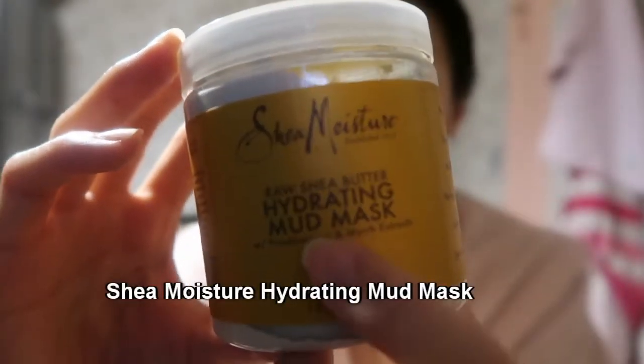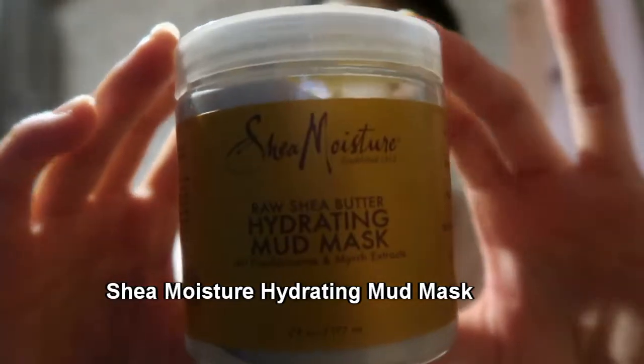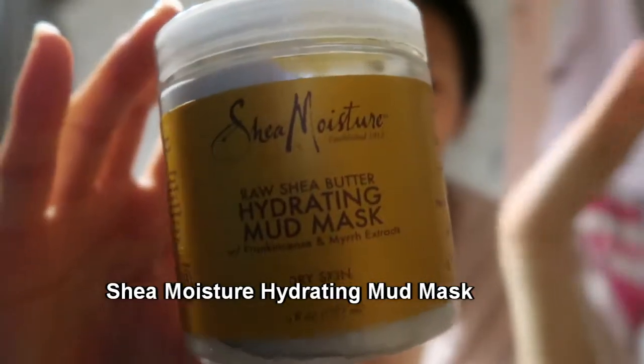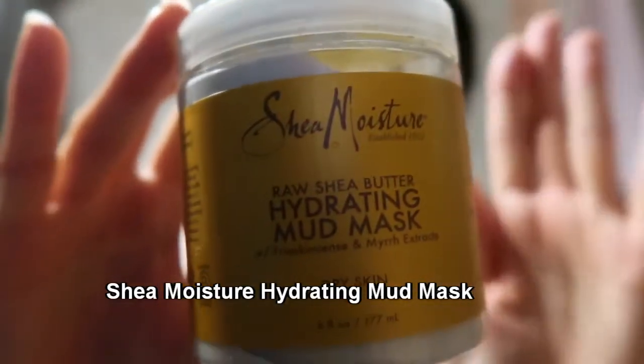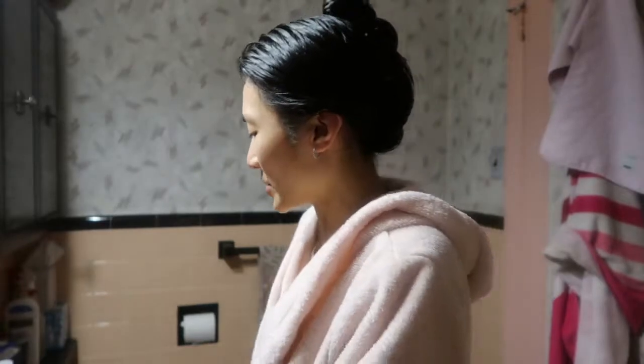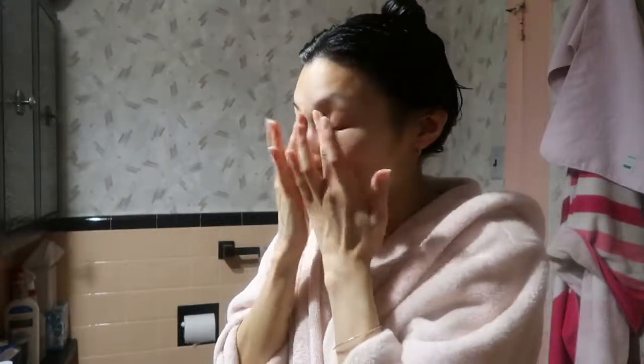Now that I've gone in with my exfoliator and my cleanser, I'm going to go in with a mask. This is my Shea Moisture Hydrating Mud Mask. I really, really like this mask — it threw me off a little when it said 'hydrating mud mask,' because how could a mud mask be hydrating? But it's formulated for dry skin and has shea butter in it, so you get the benefits of purging your pores of all that gunk while also moisturizing at the same time. First, just like before every mask I apply, I put a little bit of coconut oil on my eyes since I obviously won't put the mask on my eyes.